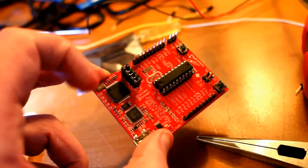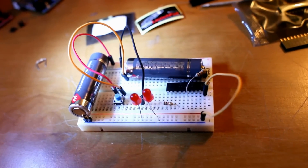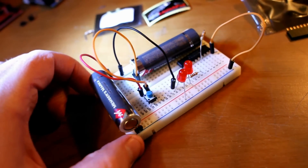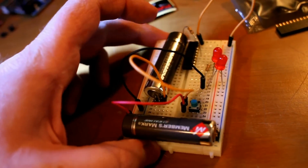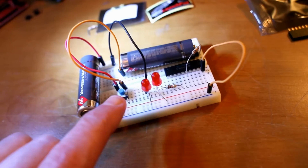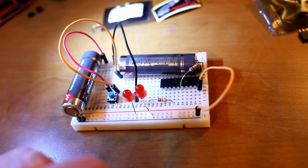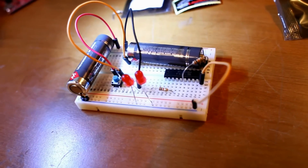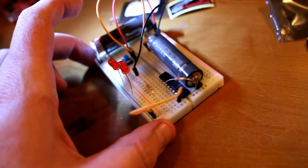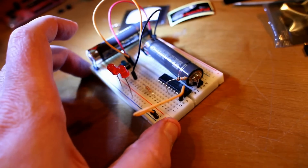The chip came pre-programmed, and what we're looking at here is: I've got two double-A batteries wired in series giving me three volts. It's switched as you see here. I've got a 100-ohm resistor coming off each output pin going to the positive lead of the LED. This is a really nasty looking circuit.